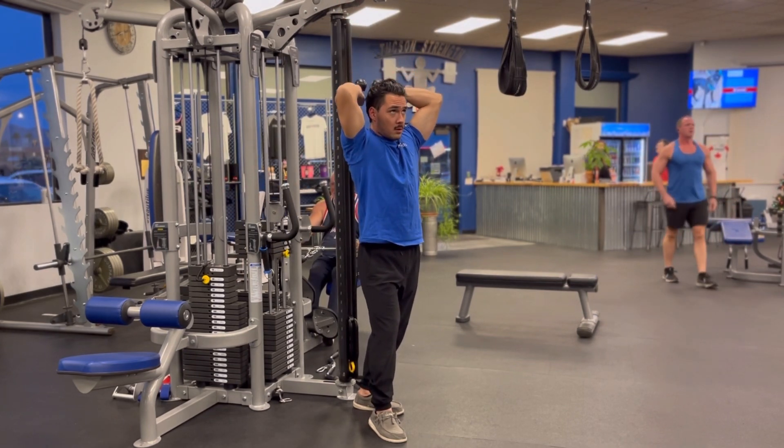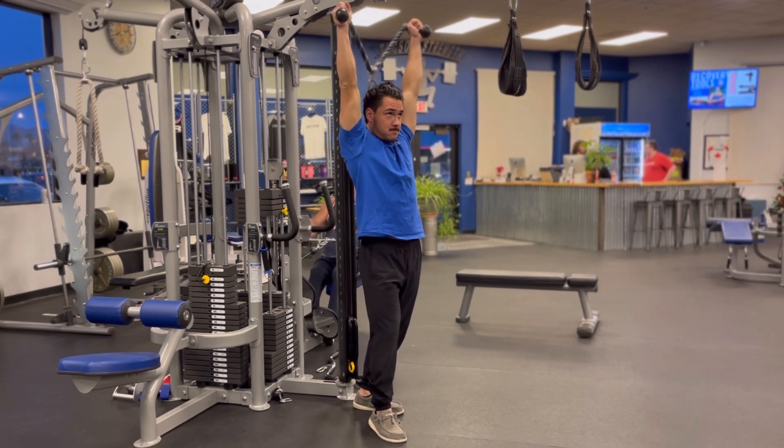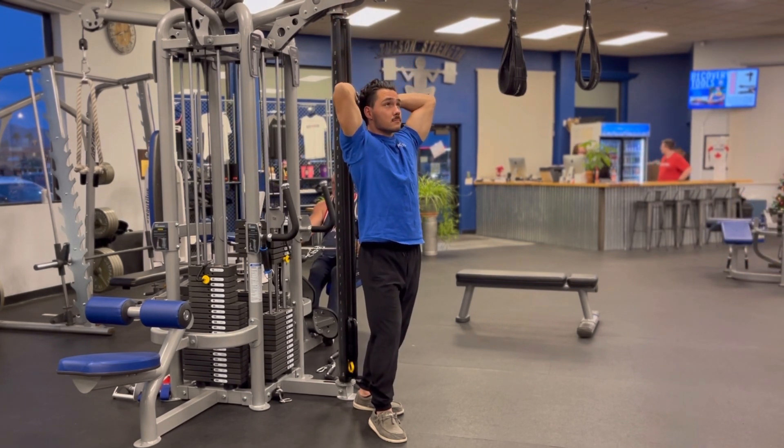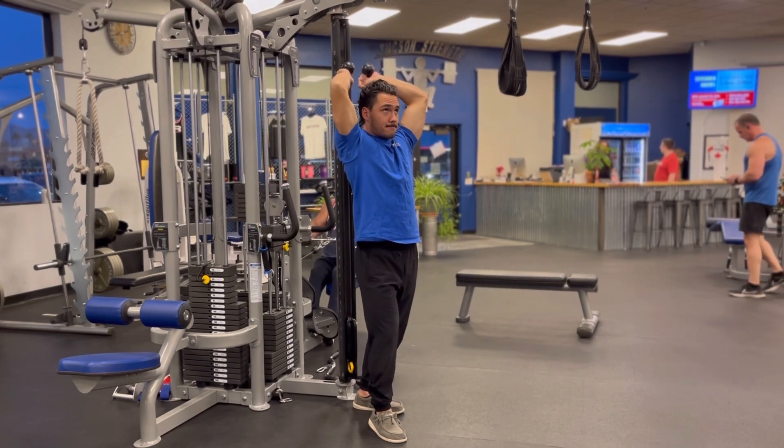Try and keep your body as upright as possible. As you bend your elbows, go through the deepest range of motion you can, allowing your hands to move behind your head, bending your elbows as far as they can go every rep. Pause at the bottom for maximum stretch.